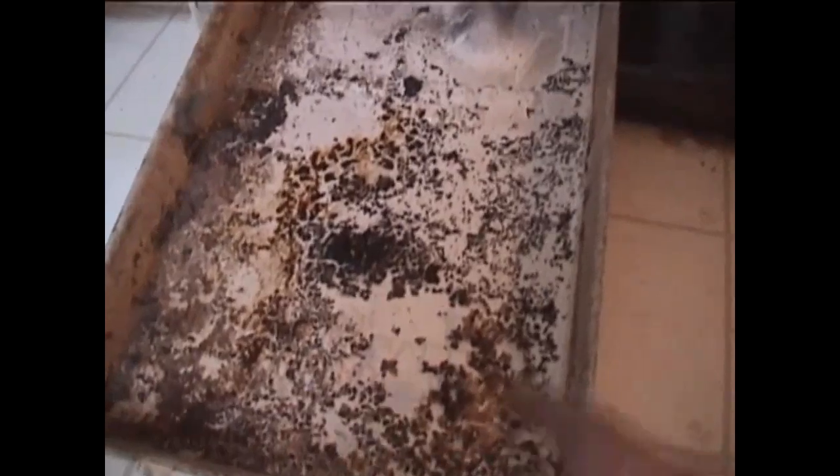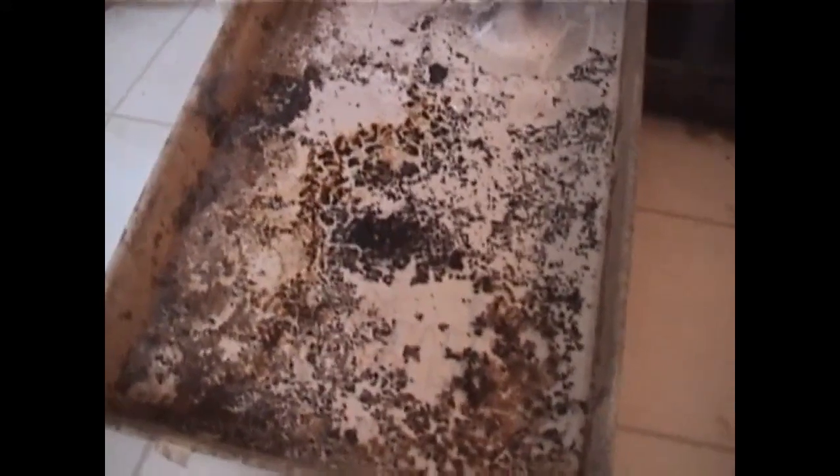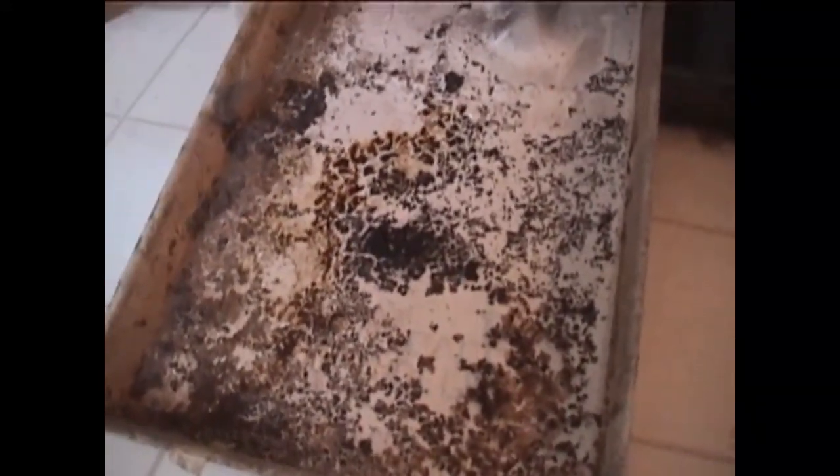This here is your drip pan area. Let's pull this out and take a quick peek at what we have in here. As you notice, there's a lot of black, crusty material — that is mold. Your fan blows across here, blowing all of that mold and disease out into your living space. So you want to make sure that you wash these quite often; we generally recommend quarterly.